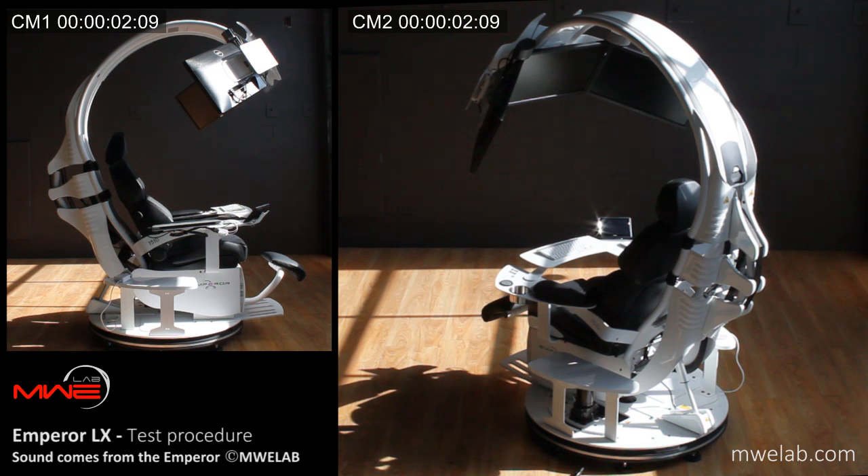Welcome to the self-test procedure of the Emperor Alex from NWE Lab. Please keep clear while the Emperor moves. This version of the Emperor Alex is equipped with three 24-inch monitors connected to a laptop located on the right armrest. This test will begin in 5, 4, 3, 2, 1.